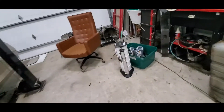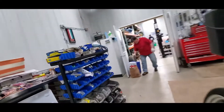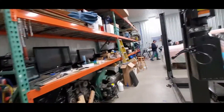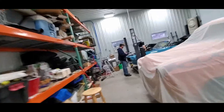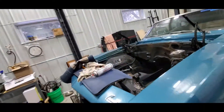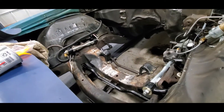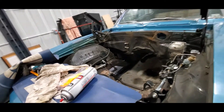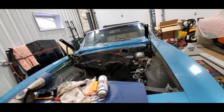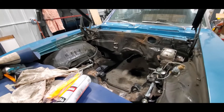We got the power steering pulled since we've got new brackets and pulleys for Bartley's car — it's just going to be easier to do that off the car. He is starting to look at the painting he needs to do in this engine bay. You can see he's getting there; it is a lot less gunky than it was. Clean, clean, clean — kind of like beer, everything's got to be clean.